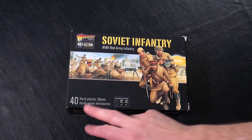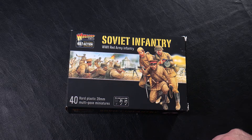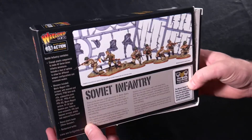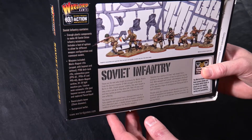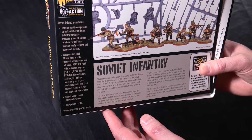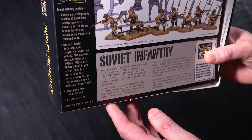Here we've got the box of Soviet Infantry World War Two Red Army Infantry. You've got 40 hard plastic 28-millimeter multi-pose miniatures representing mid to late war Soviet infantry. Looking at the back of the box you can see some of the poses, and it gives you a breakdown of what's inside. According to the notes, there are enough plastic components to make 40 Soviet infantry miniatures, with a host of options for different weapon configurations and command models.